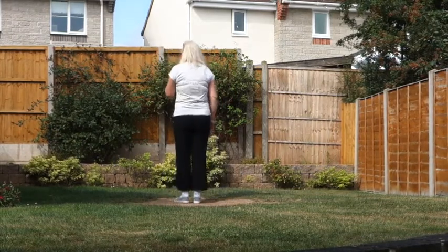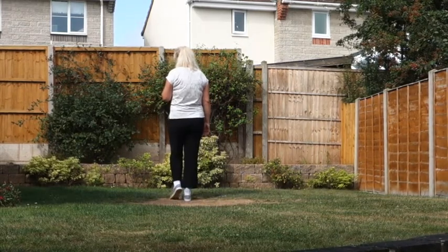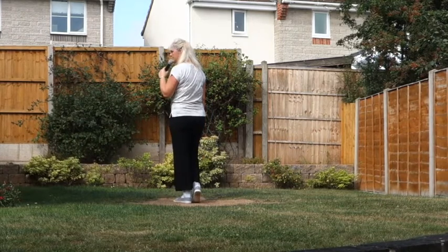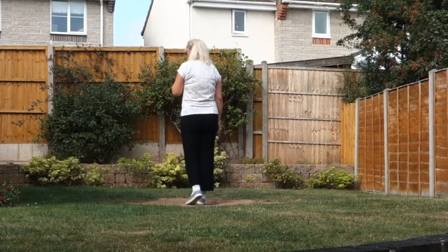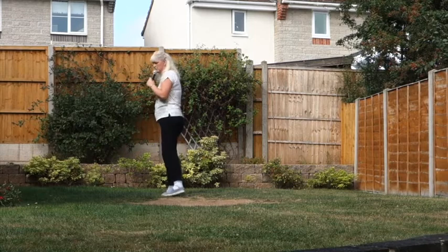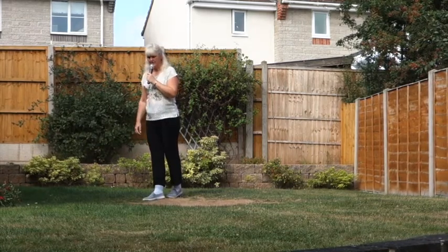Starting on our right foot. Step the right forward, touch the left beside the right. Step the left back, touch the right beside the left. Into a coaster step, right foot leading, shuffle forward on the left, step forward on the right, pivot a quarter turn left, cross the right over the left.